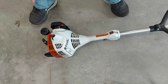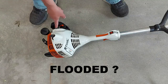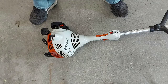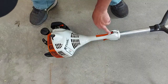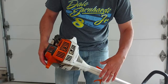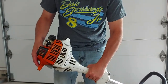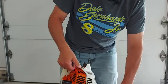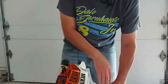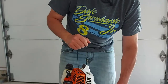Now let's say it doesn't start. Maybe you flooded it — maybe you pulled it too many times, or pressed the primer bulb too many times and gave it too much gas. What you need to do at this point is make sure it's in the on position, make sure your choke lever is open or off. Press the throttle lock, open your throttle wide open, and just start pulling on it until it starts. If it flooded, that's all you need to do — keep that throttle wide open and keep pulling, and it will likely start.